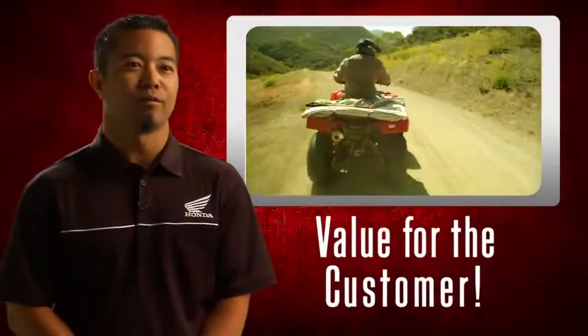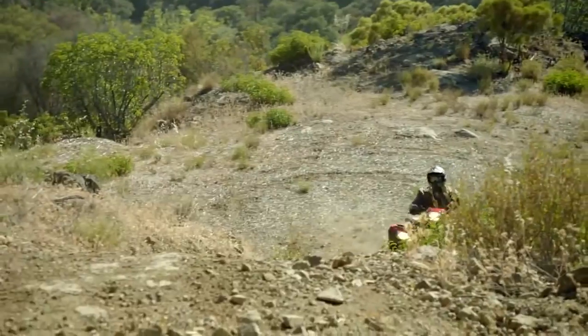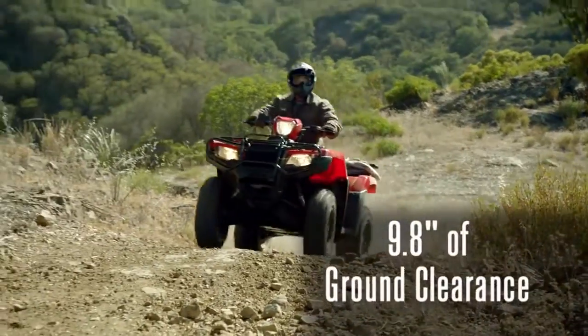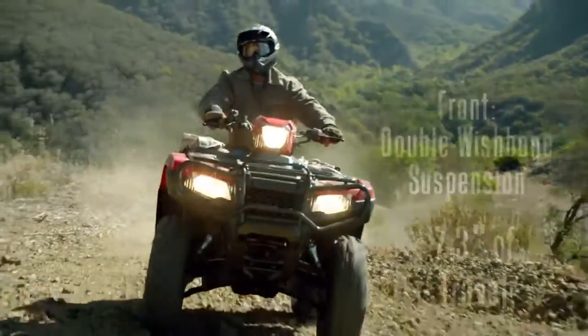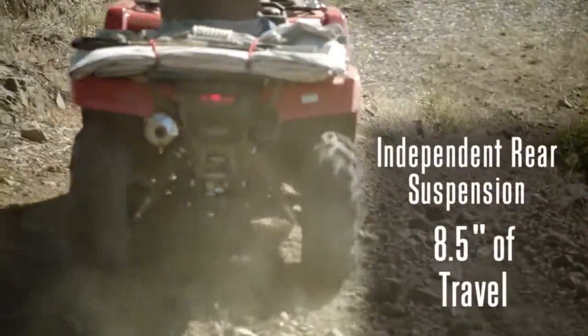The Rubicon manual will be the first full-size manual independent rear suspension ATV in the market. With IRS, we now have 9.8 inches of ground clearance. In the front, we use a double wishbone suspension with 7.3 inches of travel, and in the rear we have 8.5 inches of travel.